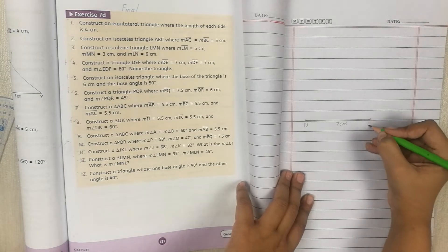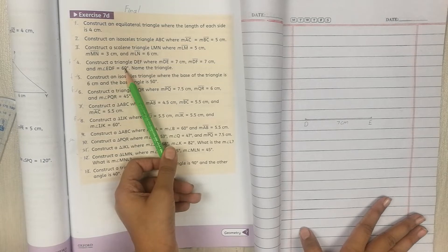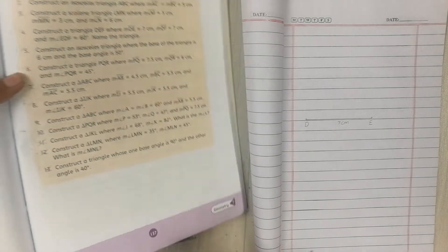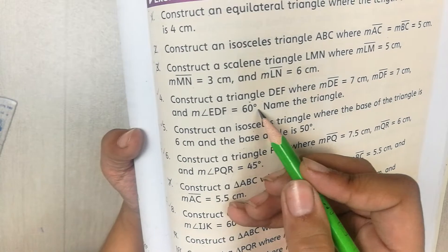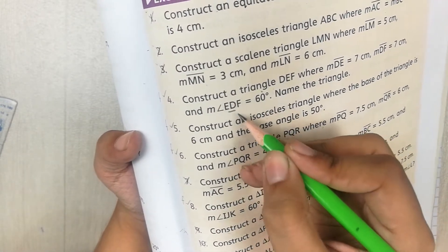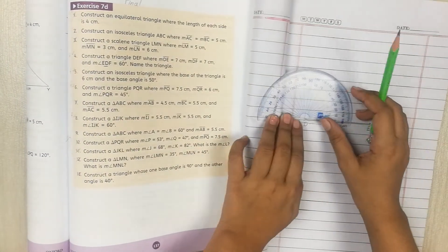Now we skip the other 7cm side and go to the angle, which is 60 degrees. You see that with the 60 degrees there is EDF — you always pick the middle letter and draw your angle on the middle letter. The angle is going to be on D because D was the middle letter.